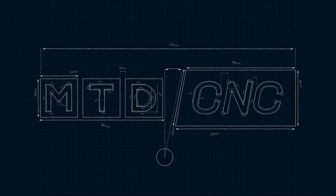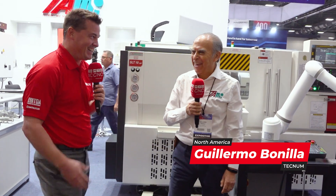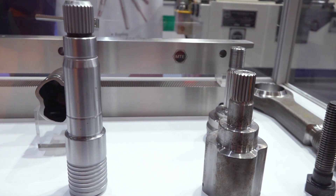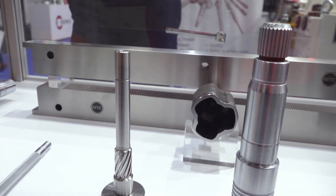I'm so excited to talk with you — we have three machines here. We're going to start with the first one, but how has business been here in Mexico with these amazing Ace Micromatic machines? Thanks for coming to our booth. We are in Mexico since three years, but since four months we are in a joint venture with Ace Micromatic International to intensify our sales in Mexico.